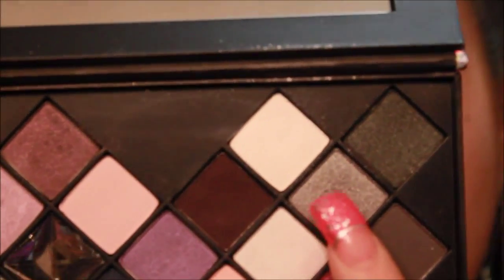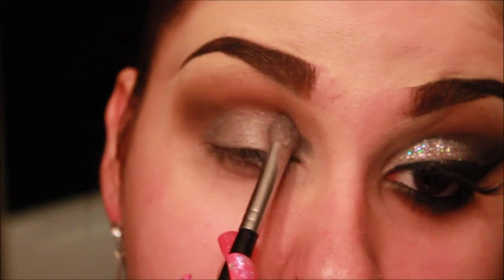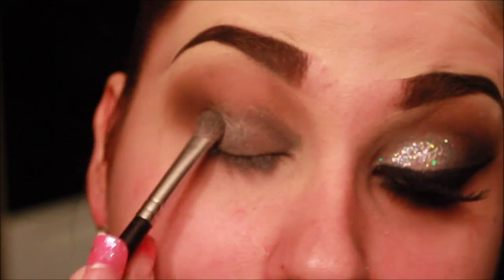Now I'm going to be taking this silver color and applying this all over my lid. Because I didn't want to do a harsh glittery look, and I still wanted it to be silver, this is going to shine through underneath the glitter perfectly to get that really nice silver glittery look.